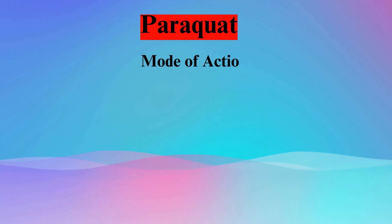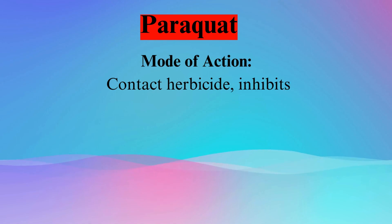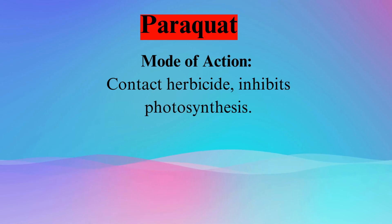Understanding paraquat's mode of action is key to unlocking its potential. Functioning as a contact herbicide, paraquat takes direct action.